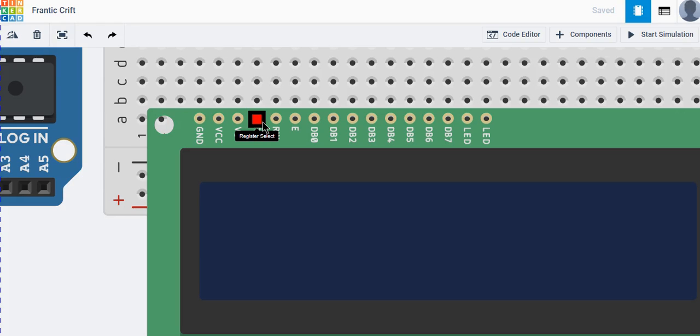This is the Register Select (RS) pin. It is used for passing data and also for passing commands to the LCD screen — like turning the screen on or turning it off. Next is the Read/Write (RW) pin. It handles writing data when you want to print something on the LCD, and also handles taking input from the screen.